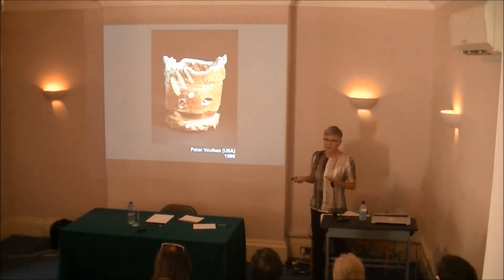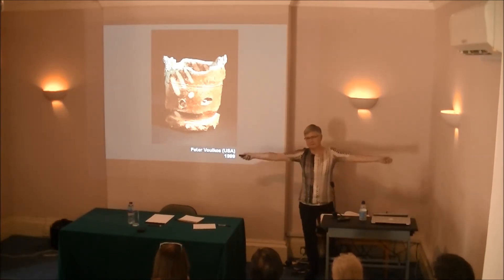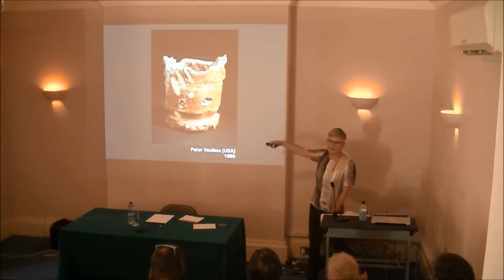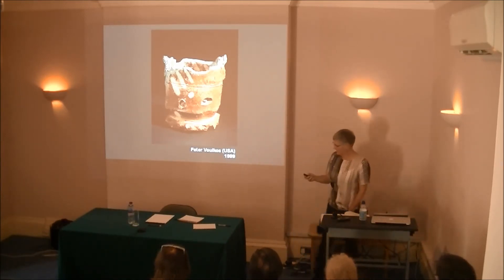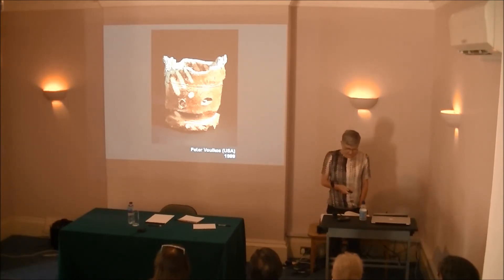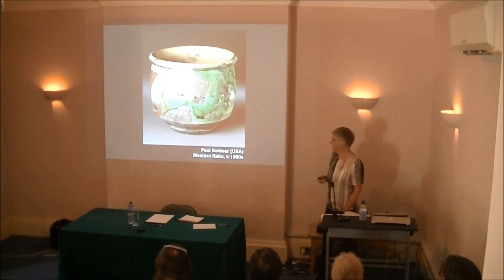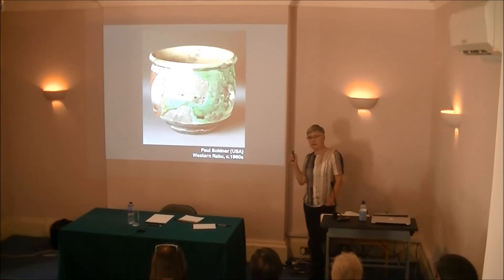And this is one of the results. So, Peter Voulkos, who was very macho, a very performance man — he would go all around the country and do these big demonstrative pieces. It's part of the reason why I didn't go into ceramics in the 1970s, because I really didn't want to make this kind of work. Amazing stuff, though. And his — even more important, probably, in tea bowl history — is Paul Soldner, who was a student of his, his first student actually. And Paul Soldner is credited with establishing Raku in the West.